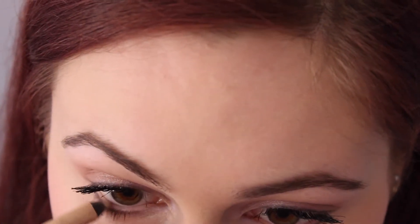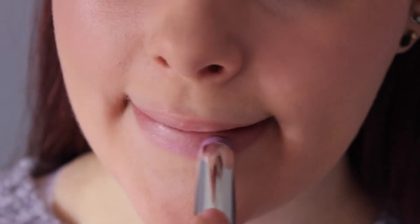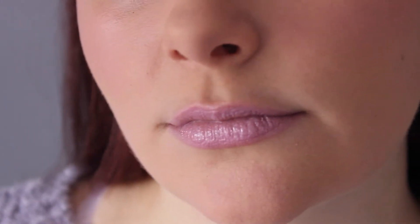Now I'm just applying a nude eyeliner to my waterline just to make the eyes pop. This is one lipstick option — it's just a pale pink. But my favorite lip option for this pastel look is this pastel purple lipstick. This is literally one of my favorite lipsticks, I love it so much. And this is the finished makeup look.